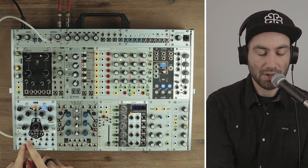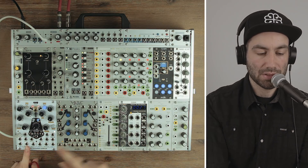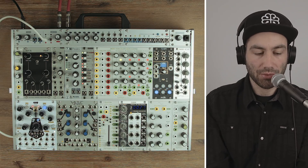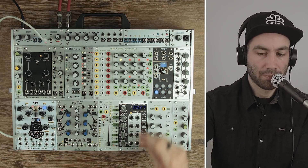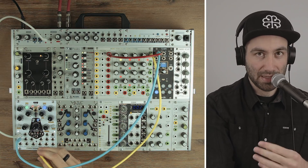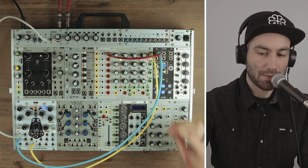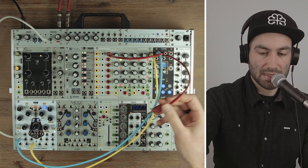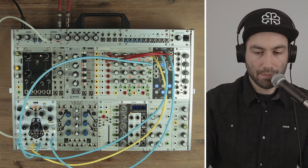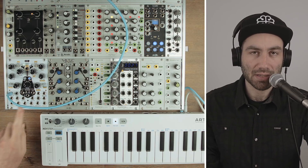Another cool thing you can do is load up a bank with drum hits, and then use a sequencer to patch the sample CV — so at every step you can pick a different drum hit, giving you a very crude drum machine. If I patch the CV signal into the sample CV it'll pick different slots in that bank. And we can do the same thing for the second channel, feeding a second gate into the second channel of the sequencer.